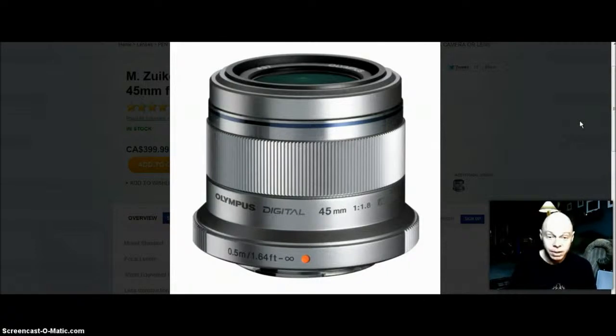I'm going to use this lens on the EPL5, which I love. I love all the add-ons — it's great for blogging. I love street photography myself, so it's going to be great for that. I'm also going to try it on the EPL2 as well.